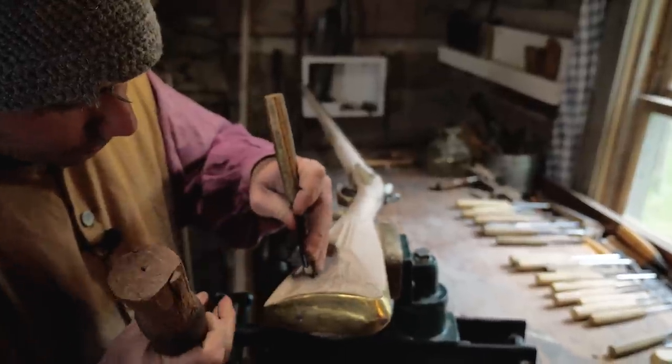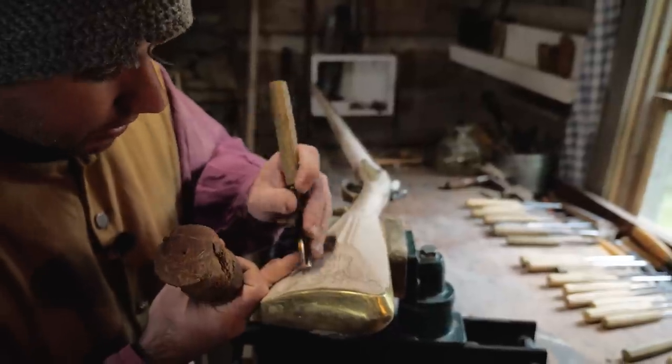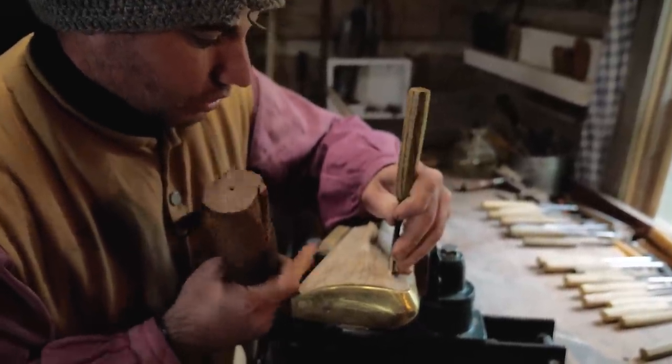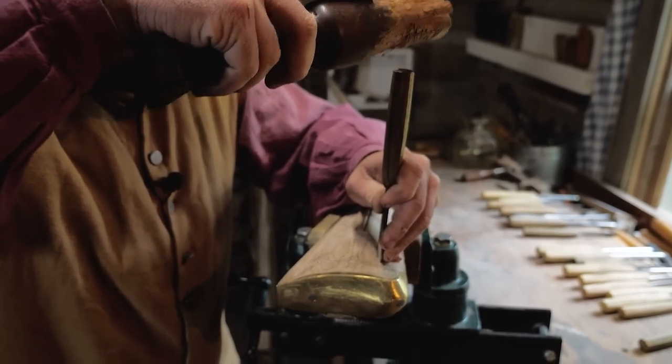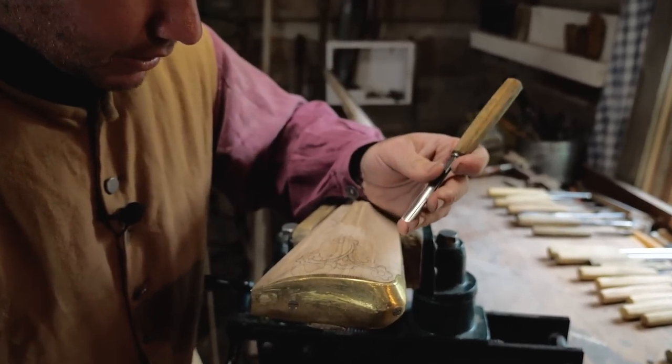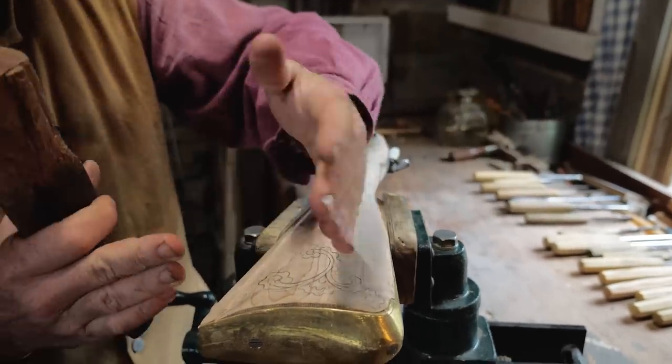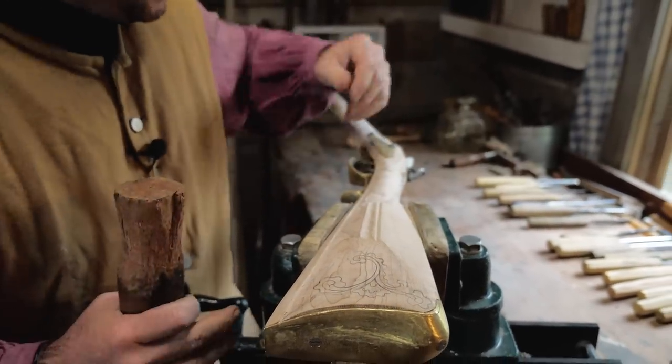If your drawing wasn't perfect, as long as you have a chisel that's close to what you're looking for, use your chisel as your drawing — because your drawing won't be perfect, but your chisel is consistent. If you're trying to get a consistent flow, just use an assortment of chisels to make that happen.